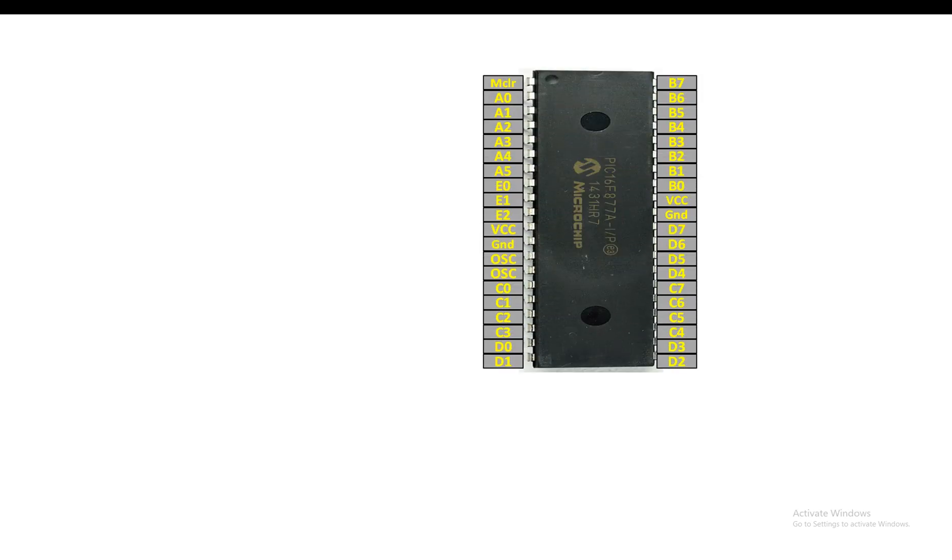This is our PIC16F877A microcontroller having 40 pins — it's a DIP version. And this is the RX infrared LED I'm going to use here. It is easily available in the market, you can buy it from anywhere, it is very cheap. Now let's use this to make a fire detection system.